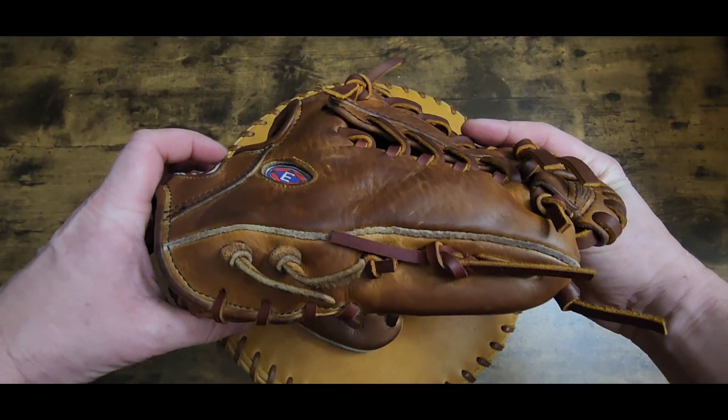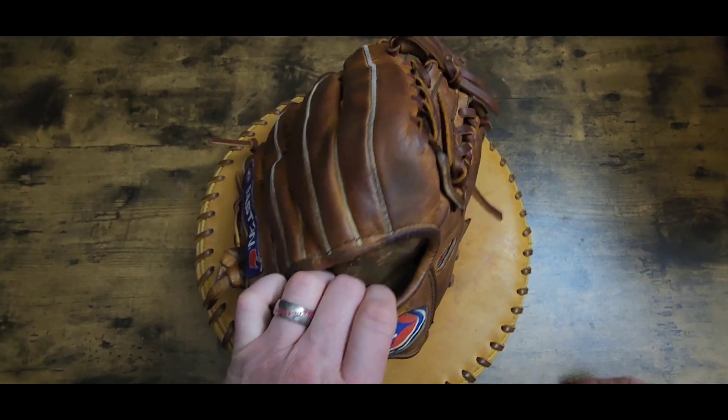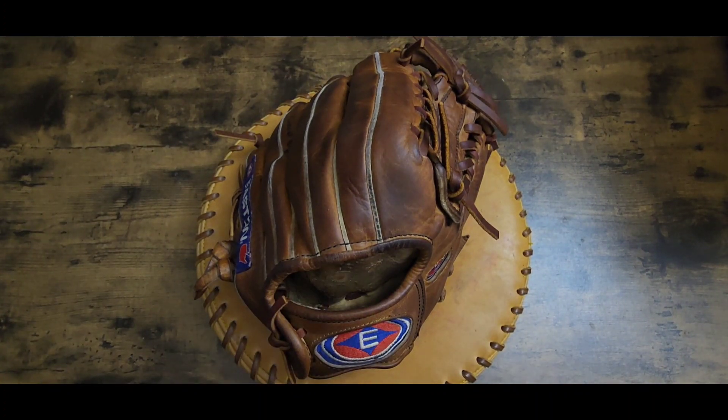There you go - Mr. Isaiah, there you go buddy. Anybody has any gloves for me to do or got any questions, leave a comment down below. This is Kurt Rice of Kurt Rice Baseball - y'all have a blessed day.